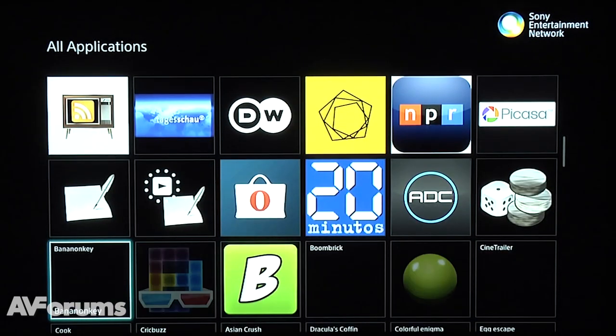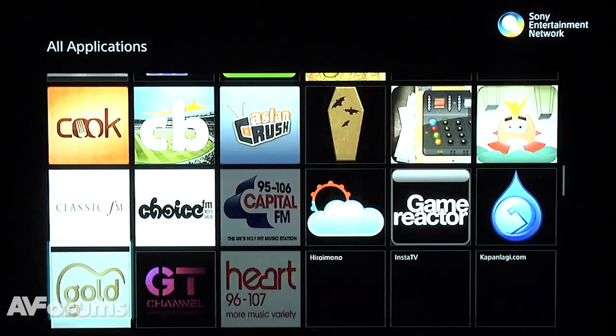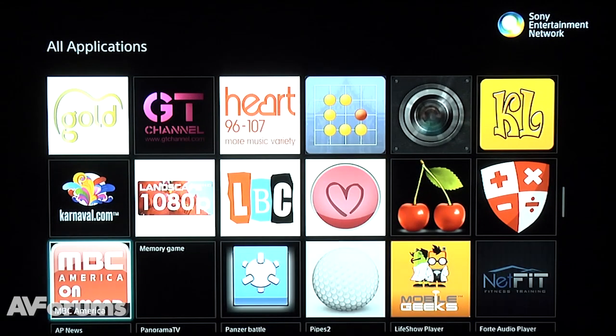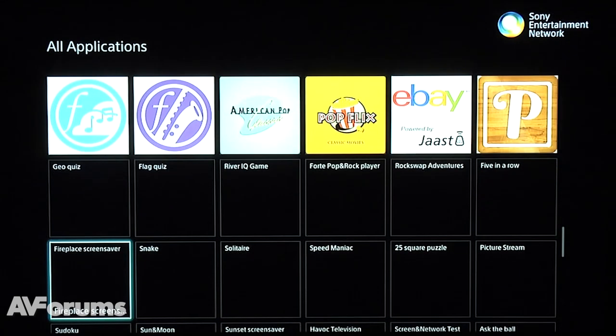This latest incarnation of SEN is a definite improvement on last year, and now all the apps and key features are found in a single location. Whilst we're glad the platform is less fractured, it will be handy if you could group similar apps together, thus making them easier to find.